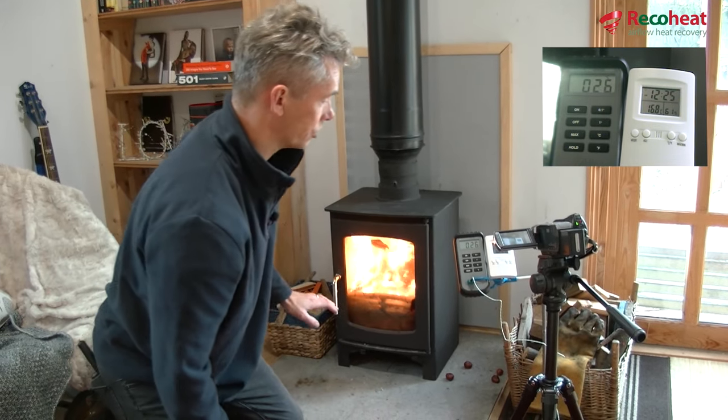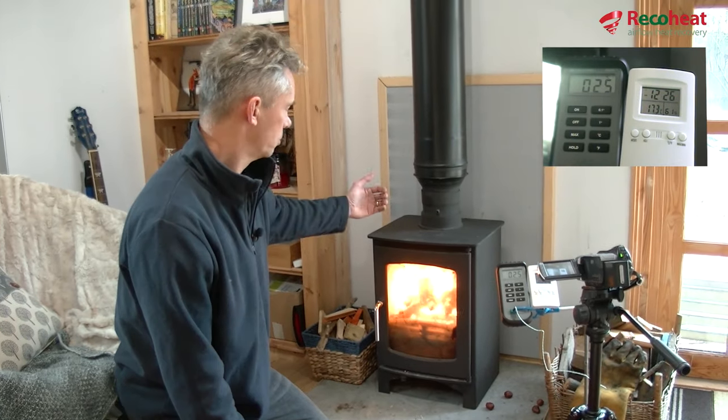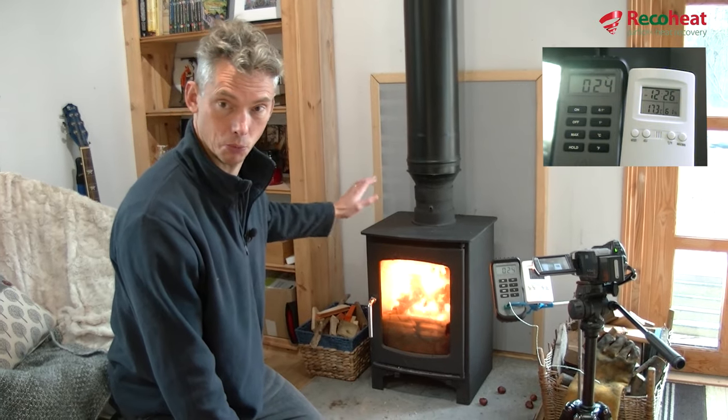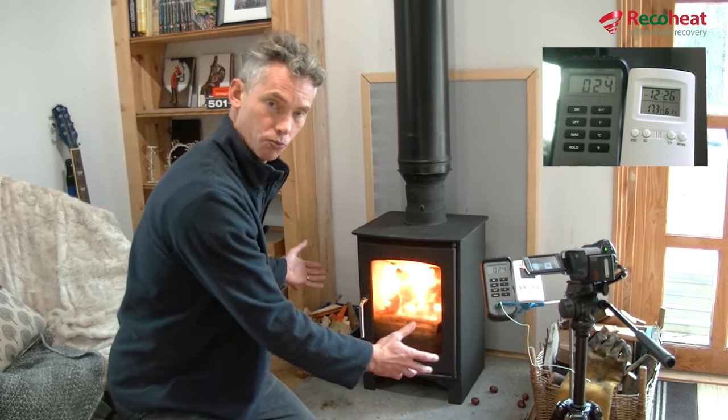So that's how it works. You can see the temperature in the room has already moved up. The temperature will rise much faster when it's being pumped than it would from the stove itself just passing radiant heat into the room.